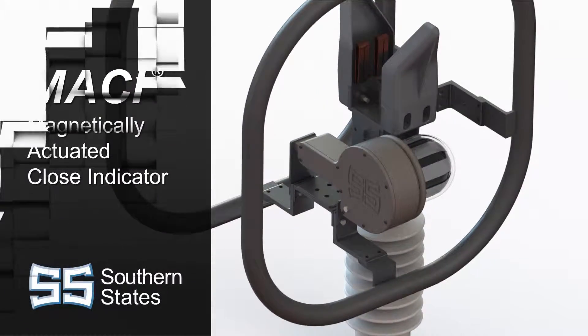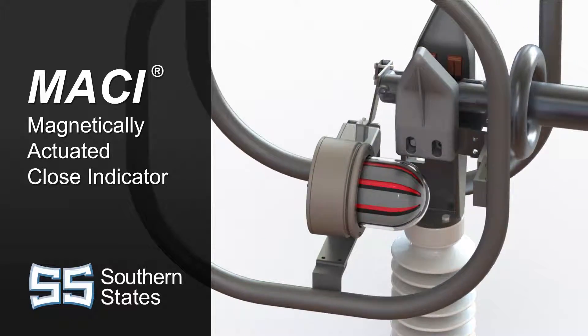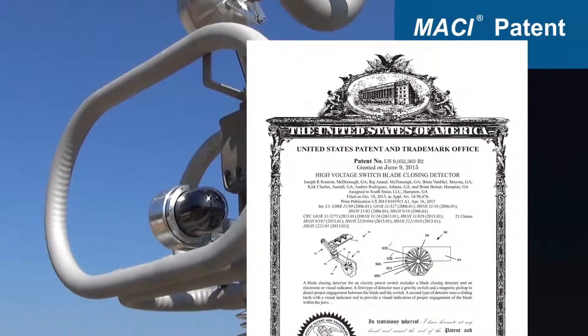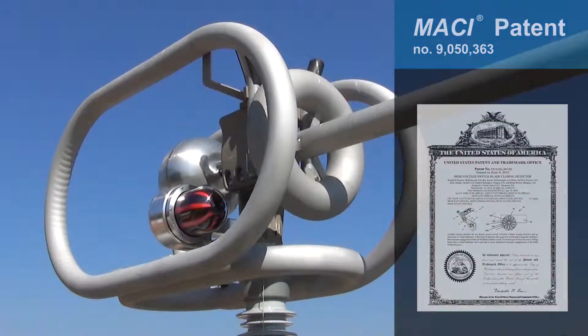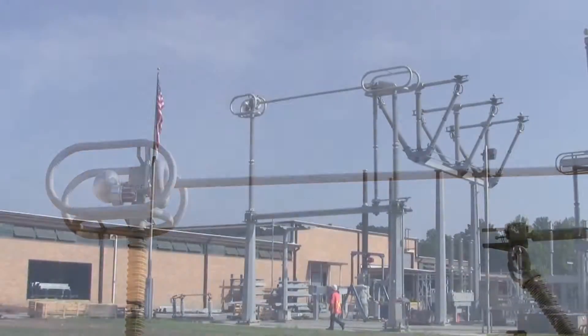To address this problem, Southern States is proud to introduce MACY, a Magnetically Actuated Close Indicator. The patented MACY provides a high visibility indicator to show a disconnect switch is fully closed, allowing workers to easily tell from the ground that a durable connection has been made.